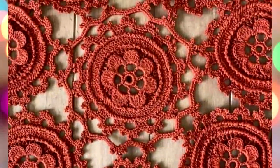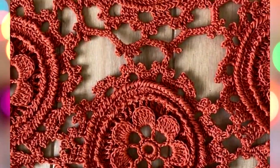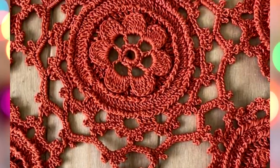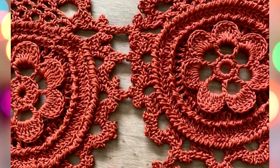Yolanta made this project just perfectly. Some stitches and rows are not so simple, and she made everything excellent — all stitches with the same size and with the same tension.